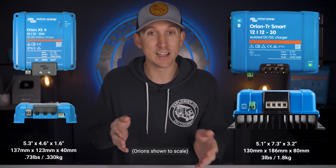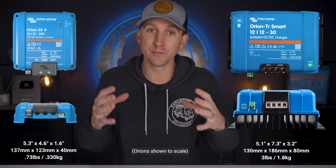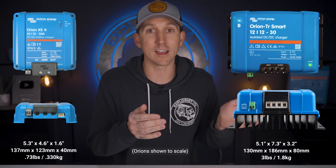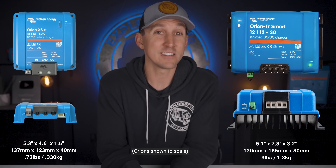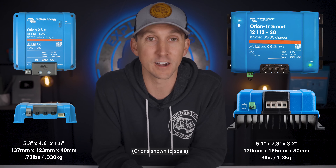So how big is the Orion XS going to be? The new Orion XS is actually going to be slightly narrower and significantly thinner than the previous model, due to the more efficient internal circuitry and the lack of a heatsink on the back. The Orion XS is also going to weigh a third as much — some super cool improvements there.